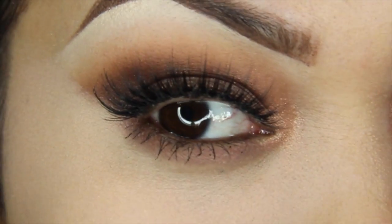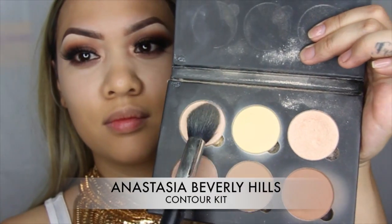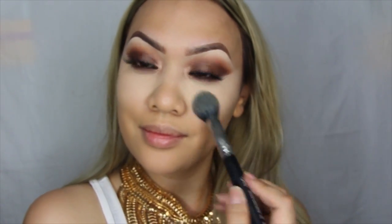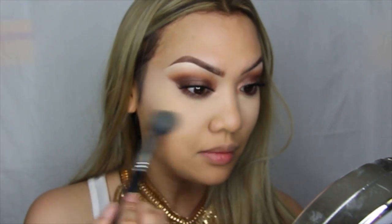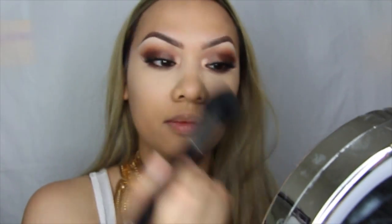To finish off this look, I thought this would be the perfect eyeliner — this is the Amulet Goddess pencil by Eye of Horus. Setting my under-eye concealer using the Anastasia Beverly Hills contour kit and a Sigma tapered highlighting brush in patting motions and wiping off the excess. Now setting my whole face using MAC Mineralized Skin Finish in Medium Dark.